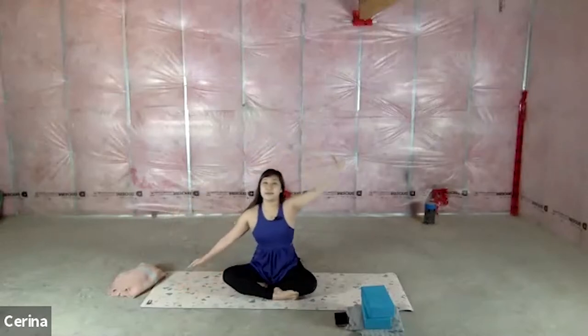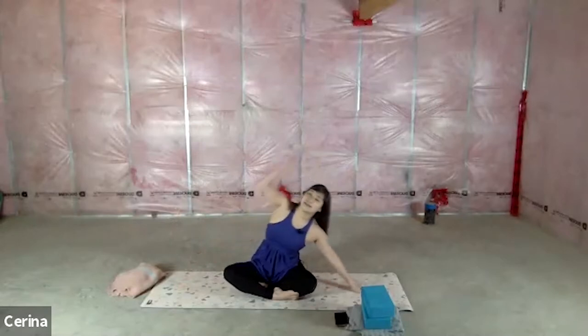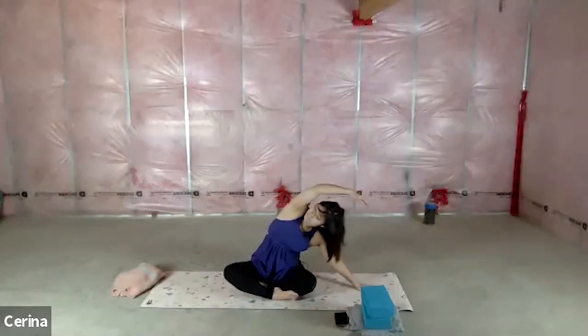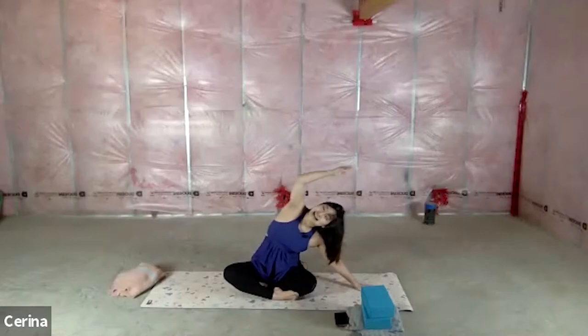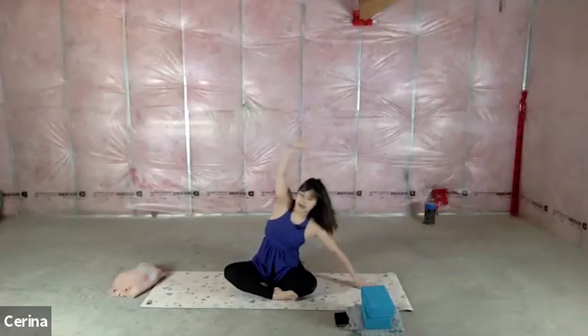Exhale to come on up — that felt so good. Other side: right hand reaches over, left hand over top. Again, make sure not to collapse and smile. You're here. It's early morning and you're going to start out the day just right. My name is Farina. I like to hold my stretches a little longer in the morning.